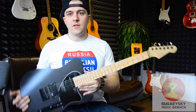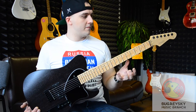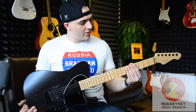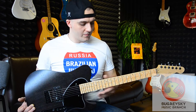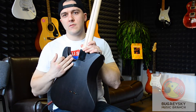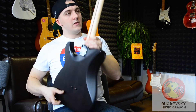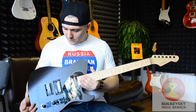The guitar is very light. The fretboard is not thick, it is very nice. The guitar is also contoured on the back for comfort. In general, everything is very nice.